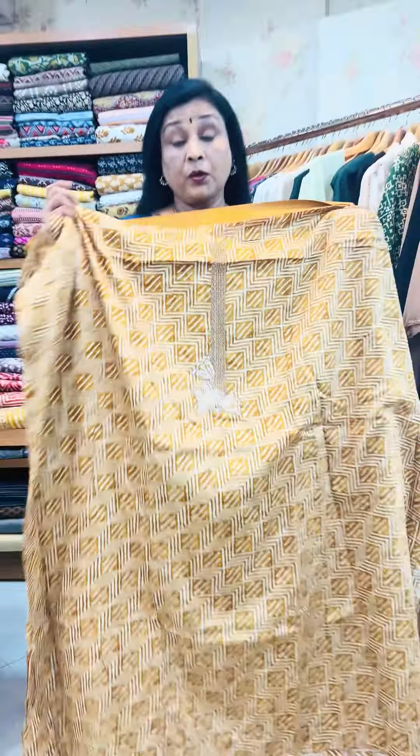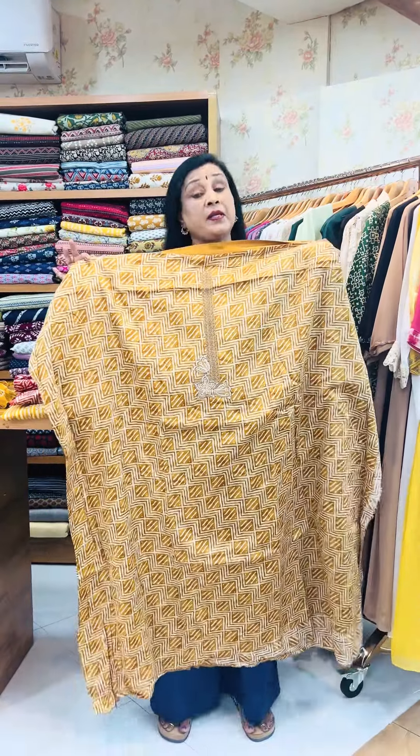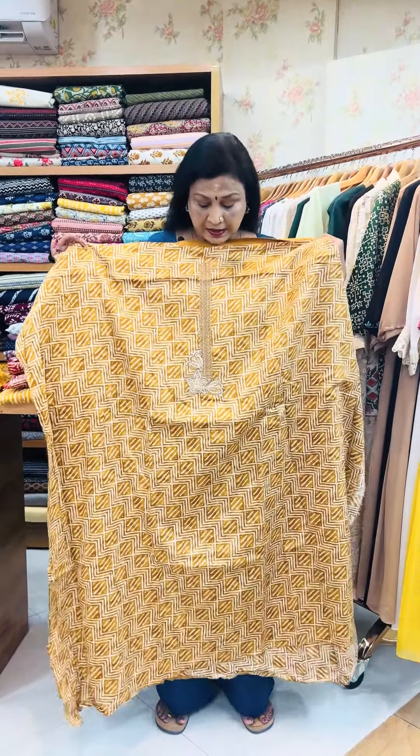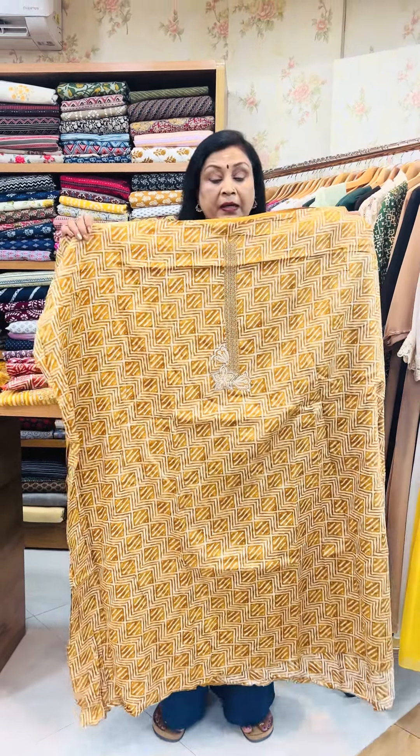We are going to use the brown muscles. We are going to use the neckline, which is the key. The body needs to be treated more quickly. This is the bottom.